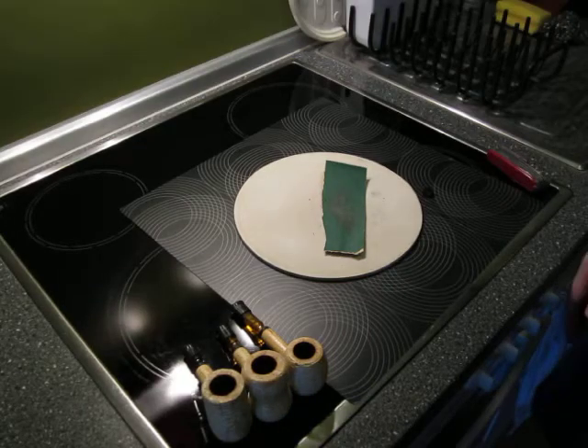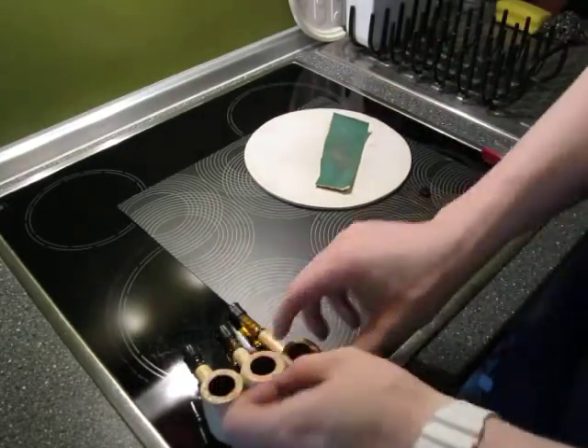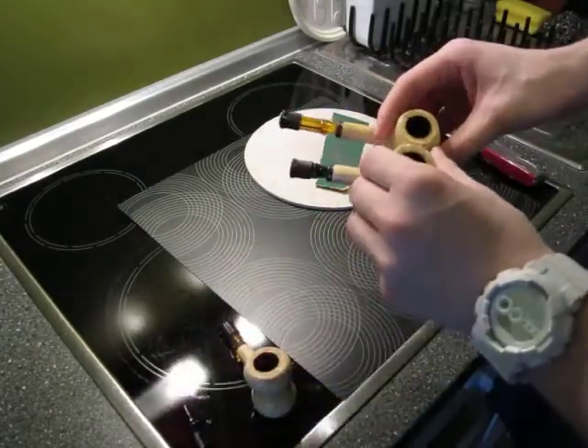What's up everybody. I welcome you in my professional shop. We're going to modify some stems today.